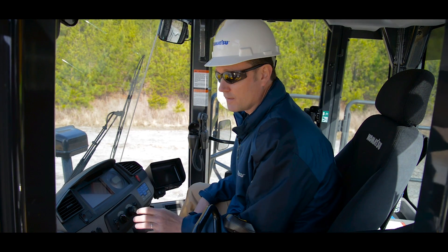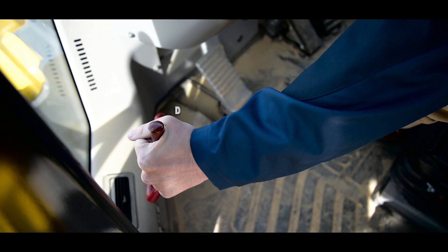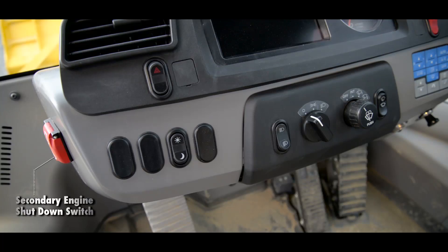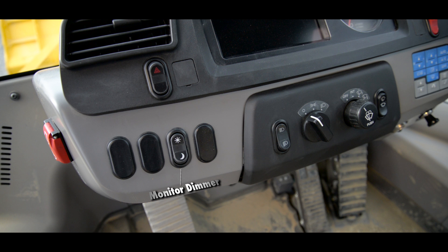With the cab controls, we're going to start on the left side and work our way around. To begin with, this is the steering lock lever. Next is a secondary engine shutdown switch. The next switch is the hazard lights. Then we have the headlights — to the left is the high/low beam switch. Further to the left, this switch works in conjunction with the headlights to dim the monitor for nighttime operation.